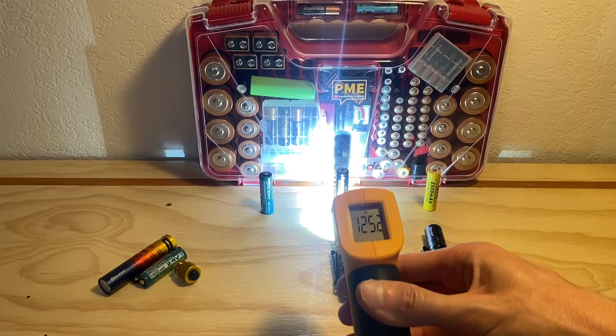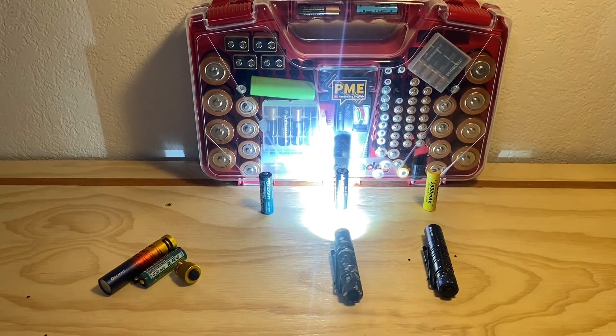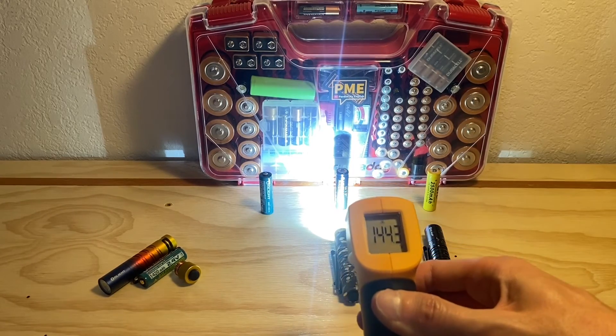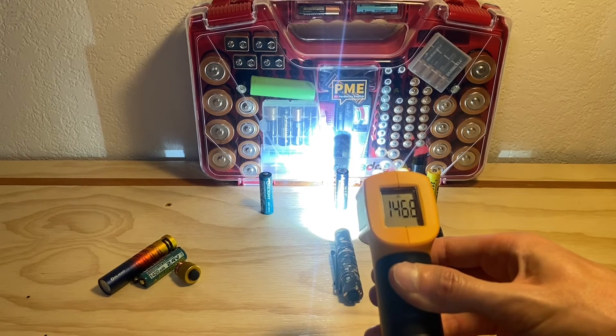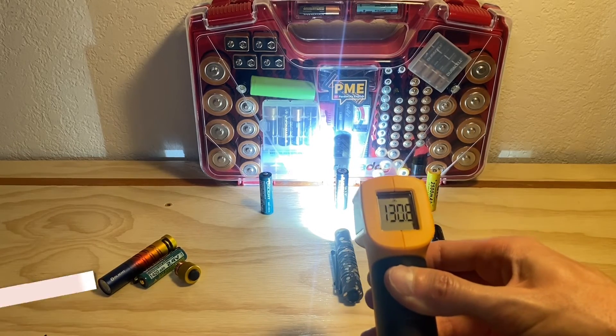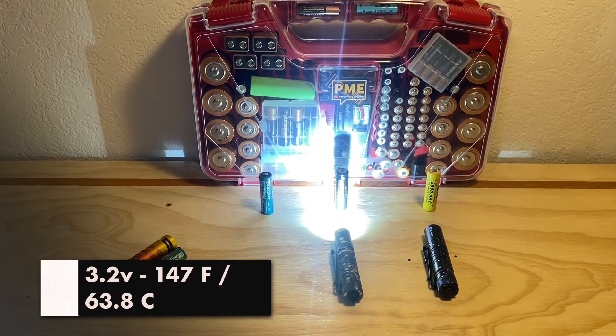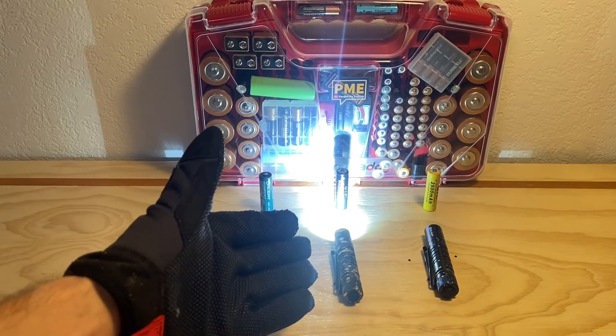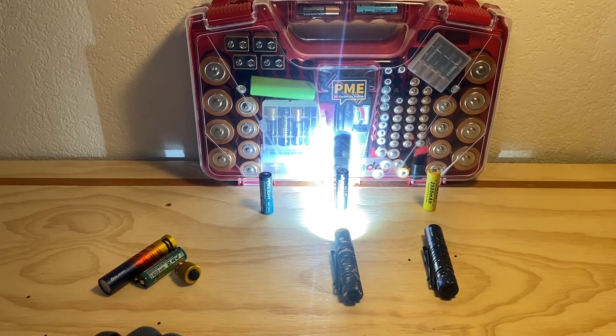We were just at 143 a couple of minutes ago, now at 145. I don't know that we're going to get much warmer, and I might call the video just for the sake of time since I'm running out of things to ramble about. I appreciate you bearing with me. Still at 145 — okay, 146, 147. I'm going to round up and call it 150, because I don't know how much higher this will go. For the sake of time, I'm calling it 150.